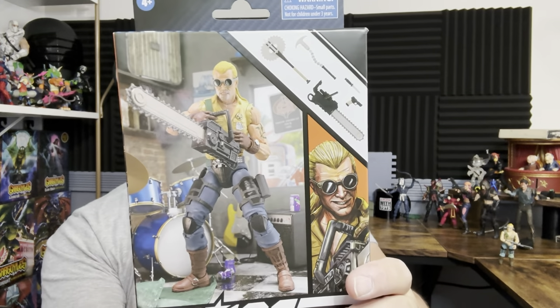Hi and welcome to A Punk with Toys. My name is Lawrence, and today we're going to be taking a look at the GI Joe Classified Buzzer — that's right, the first of the Dreadnoughts, if you don't count Zaranna and Zartan. BBTS got them; they're the only place that's gotten them so far, so we're going to take a look and open it up.